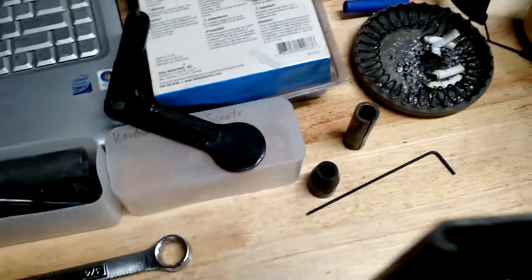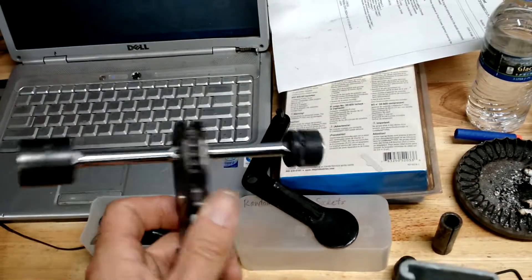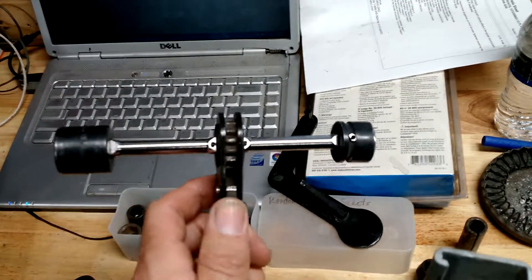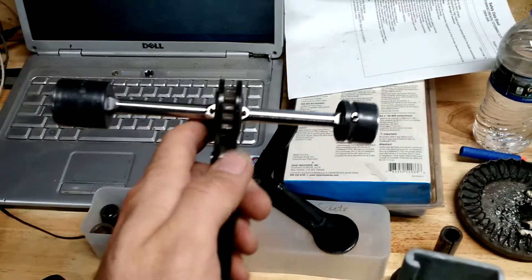I've been building a lot of this stuff, and I ended up with a Penta wrench — Penta on one side and 3/4 on the other. Well, this got sacrificed so I could actually use it, but the ratcheting mechanism on this, for actually working all day, kind of sucks.